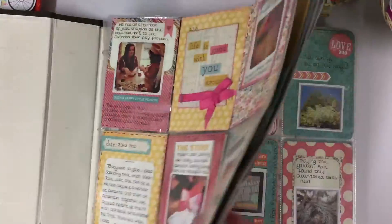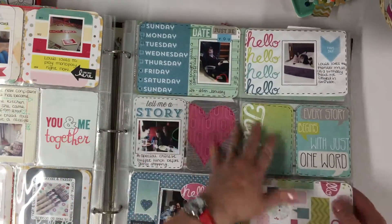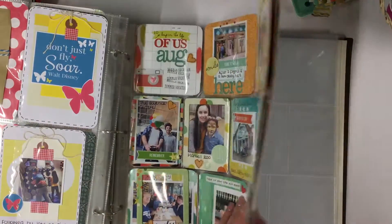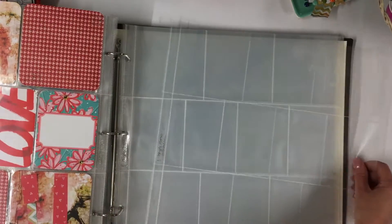So basically, as you can see, they are all little pockets with mini photos and a bit of information here and there — that's how I create mine. Today I am going to be working on my next page and I am going to be using my Coco Daisy kit.